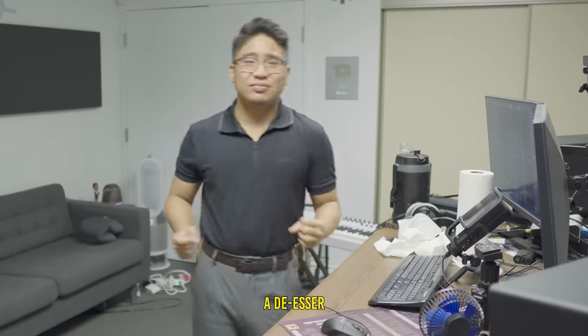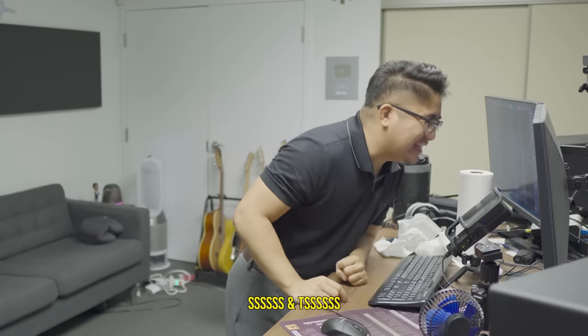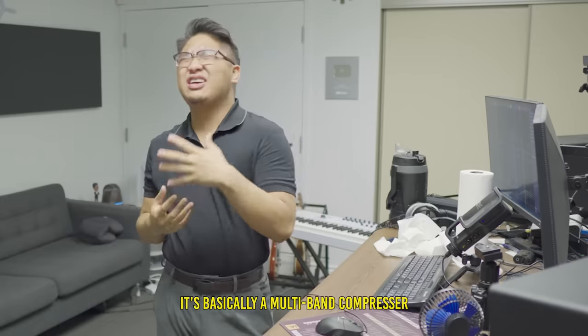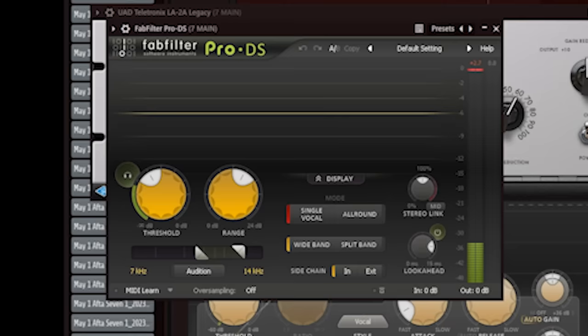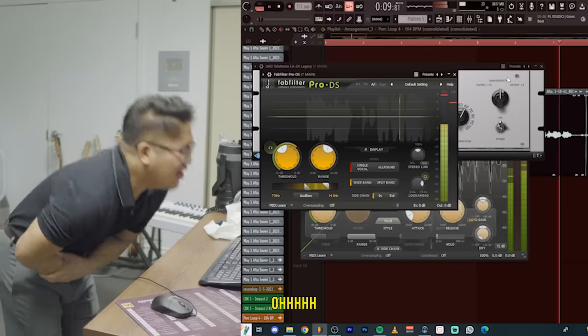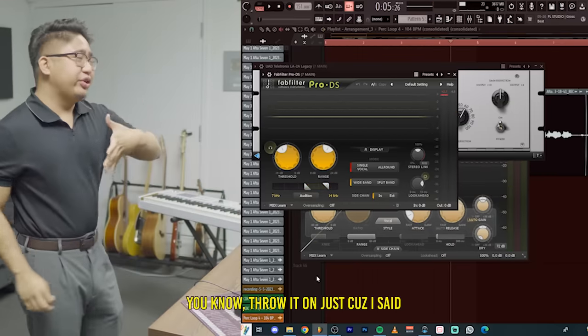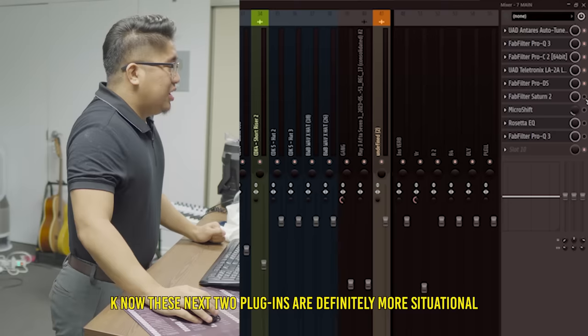Number five: de-essing. A de-esser tames those really high sibilant sounds — the S's and T's — those are harsh. What de-essing is doing is it's basically a multiband compressor where it only targets those really harsh frequencies and compresses them. T's and S's are really harsh, but don't feel the need to throw it on just because I said so — if they don't sound harsh to you, don't worry about it.